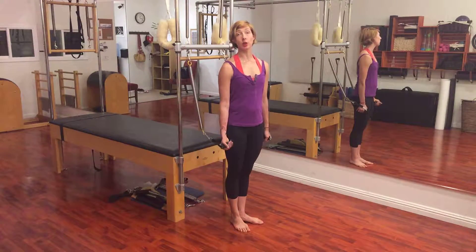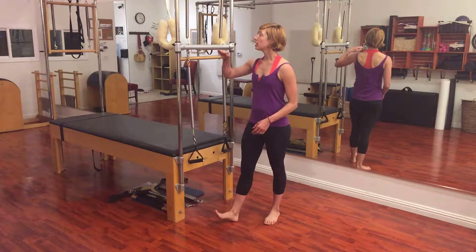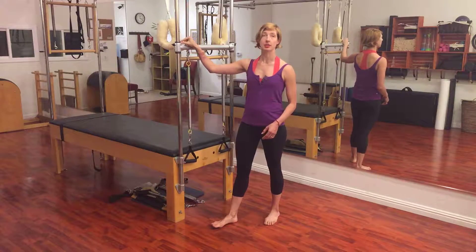The first is called Boxing, and you'll set your arm springs up like I have. If you have a slider bar, it should be above your shoulders, but if you have a bar that already has a peg, you want to find the peg that's above your shoulders.